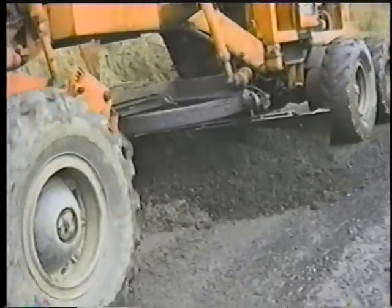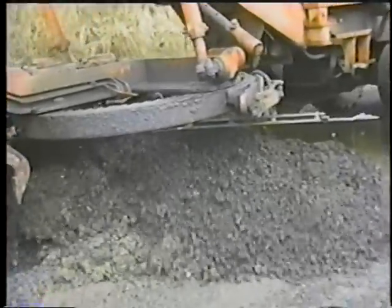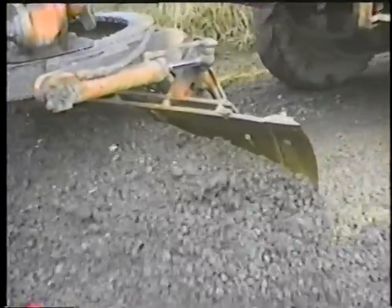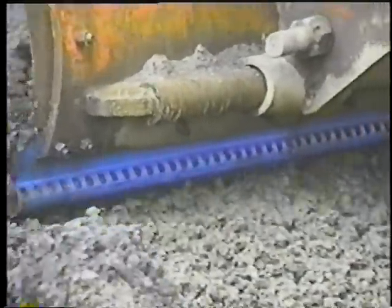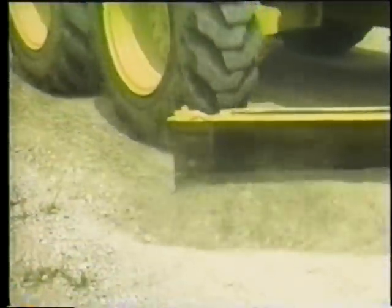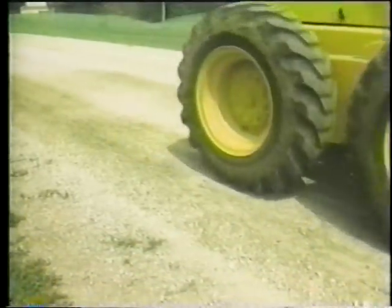The scarifying blades reportedly penetrate, screen, and smooth better than conventional cutting edges — for example, a hard uneven surface can be cut and leveled more easily. The spaces between bits leave the fines with the gravel instead of separating them. Also, less expensive pit-run material available in some areas can be used instead of more costly processed gravel, because the bits screen out oversized rock and cast it to the shoulder — in effect, the scarifying blades process the pit-run material in place.